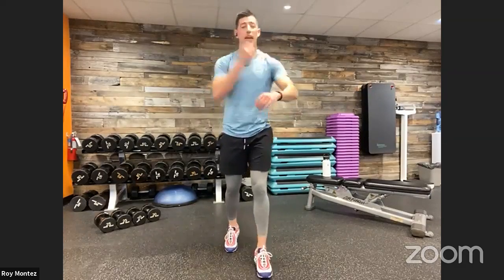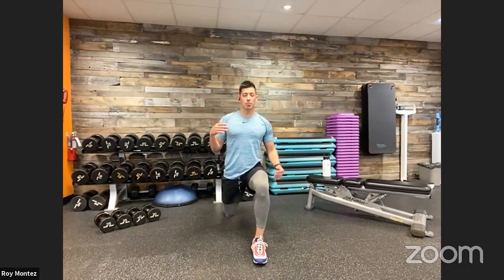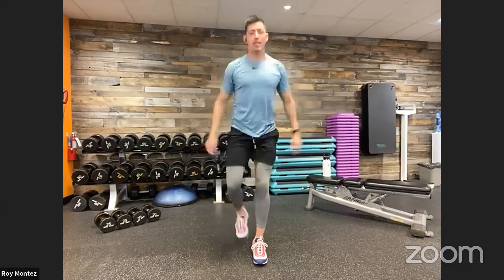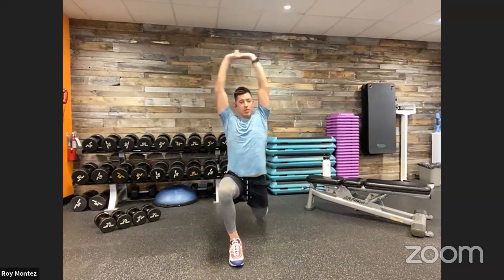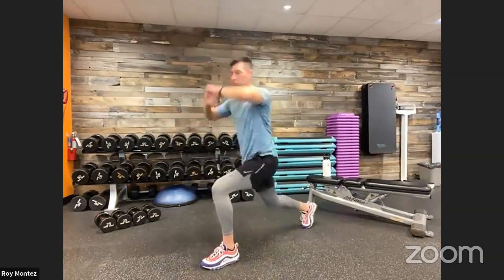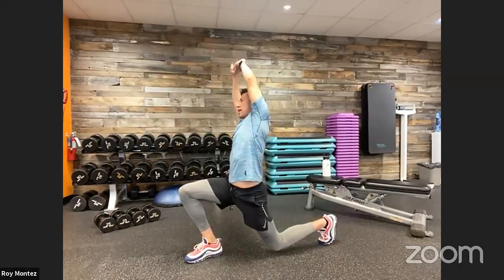Next, a reverse lunge with an overhead reach. Standing at the top, take that leg back and extend just like our plyo lunge — you'll feel that stretch in that hip flexor. Arms come up and reach over to the direction of that front foot, back to center, back to standing. Then alternate legs. Some lower body movement and upper body movement to really get our minds and bodies prepared to work.